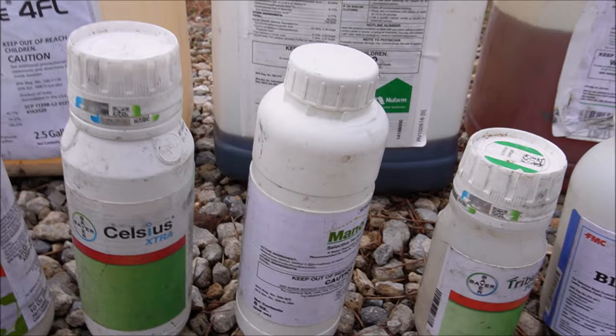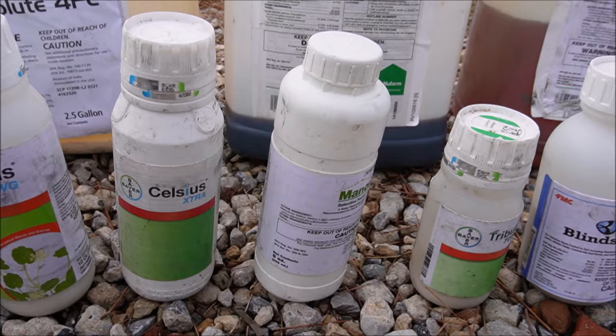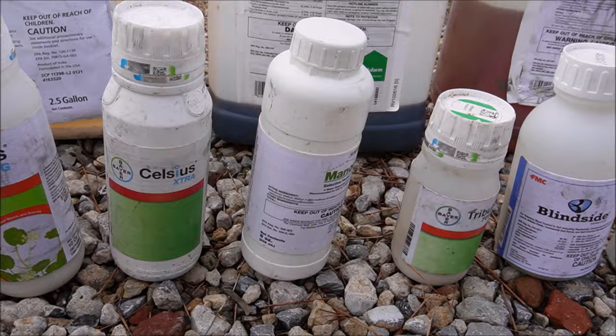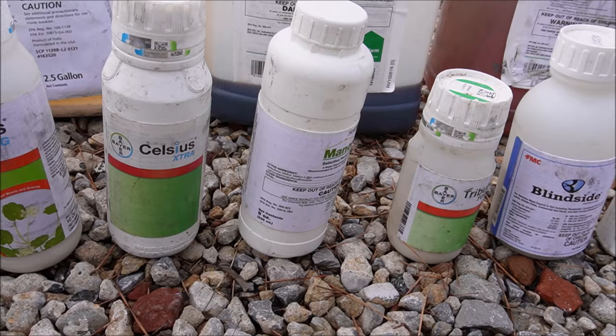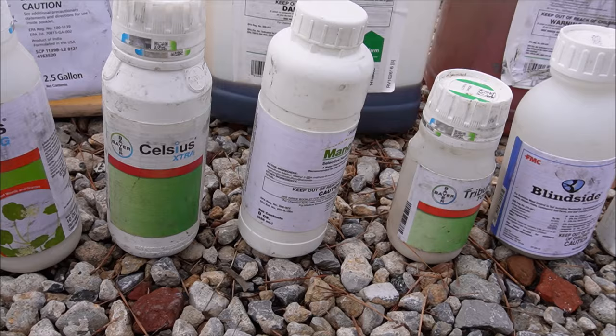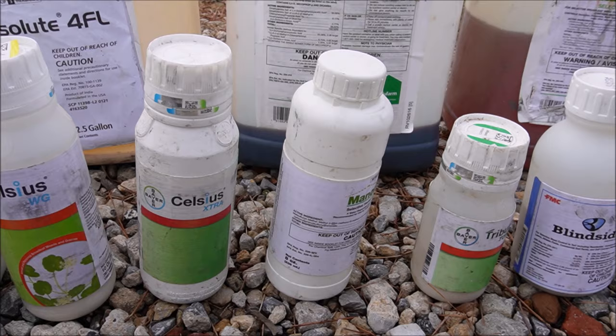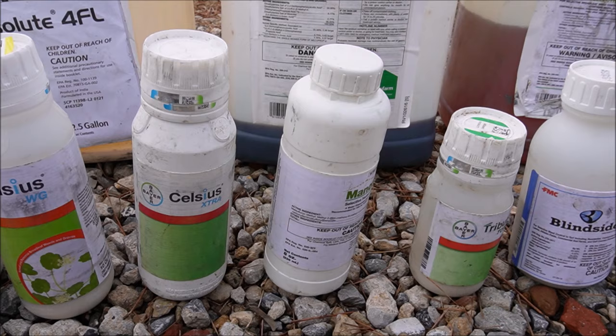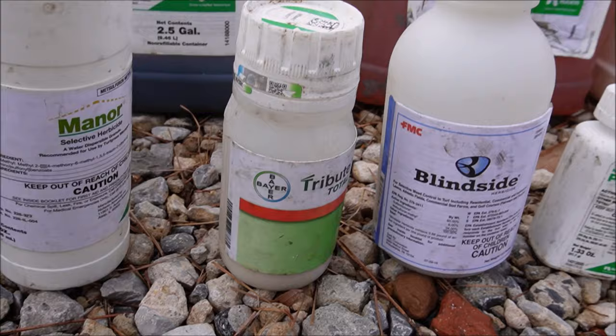Manor is metsulfuron — very difficult to mix in small batches, but it's an extremely cheap product, sometimes less than five cents per thousand square feet. So spraying a 10,000 square foot yard costs you about 50 cents. You want to be careful and not try to mix it in a small batch because it's a tiny amount — a quarter to a third of an ounce per acre. I'll put this in my Graham spray rig; it helps with a lot of tough weeds.